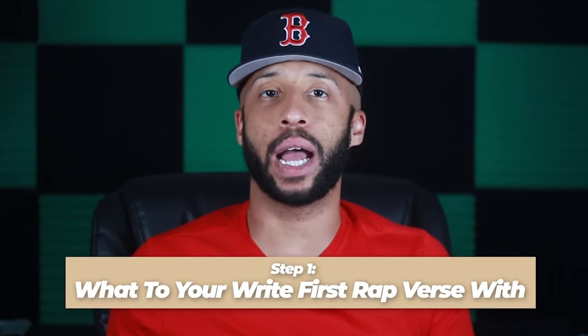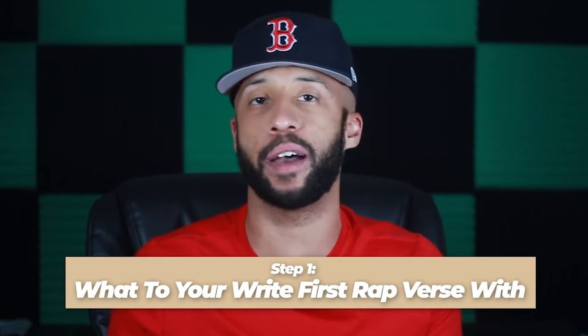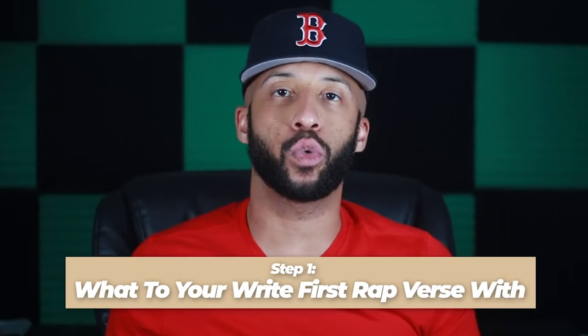Step one: what to write your first rap verse with. The first question you're probably wondering is what should I write my rap with? Should I use a pen? Should I use my phone? Should I just try to create it in my mind and rap whatever I think? Let's run through all the possibilities.